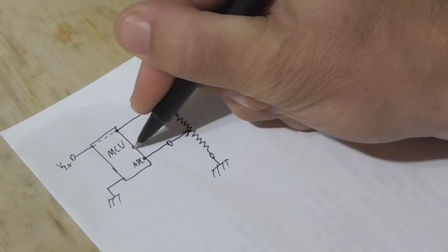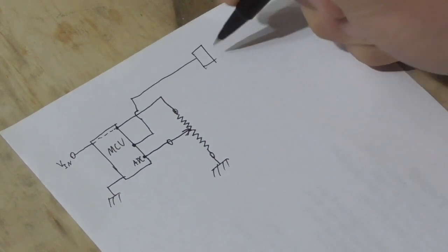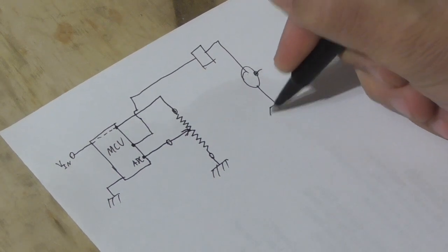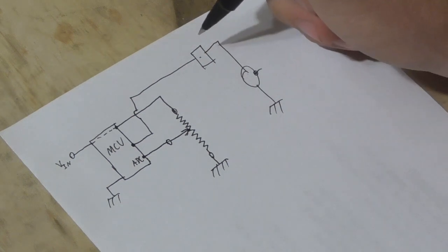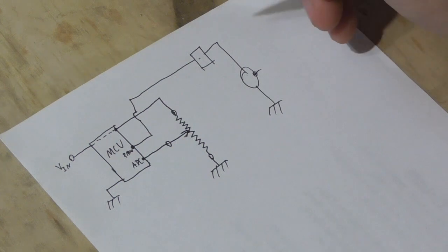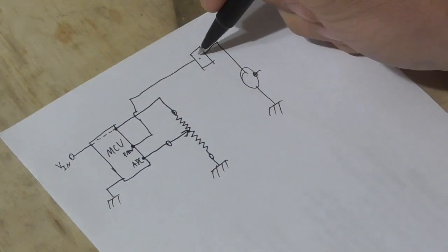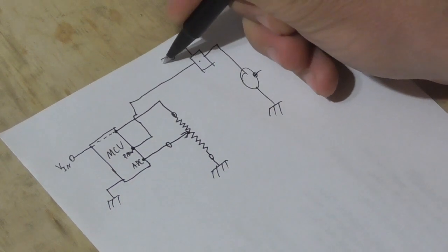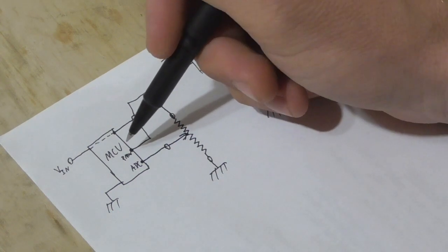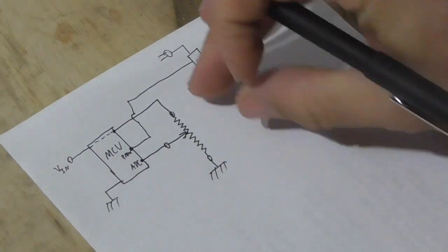Then you have some sort of output signal going to a control circuit that drives the motor. This circuit could be as simple as a single transistor driven by a PWM signal, or it could be significantly more complicated. The bottom line is there's a control signal going from the microprocessor to a circuit that takes a more powerful input voltage and uses that to drive the motor. That output is just controlled by what the microcontroller is doing with the input from the ADC.